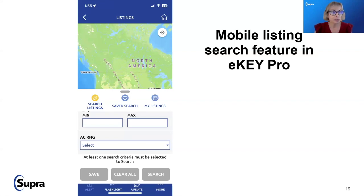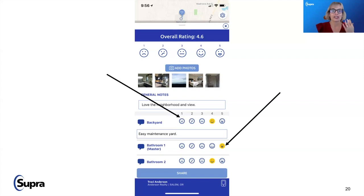You can send buyers listings and receive ratings back to get an overall impression of what they're really looking for. It gives a mobile listing search feature so they can find any new listings that come available. If they ask why something isn't on their list, you can say 'has your criteria changed? We can update that — if not, this doesn't meet your criteria.'